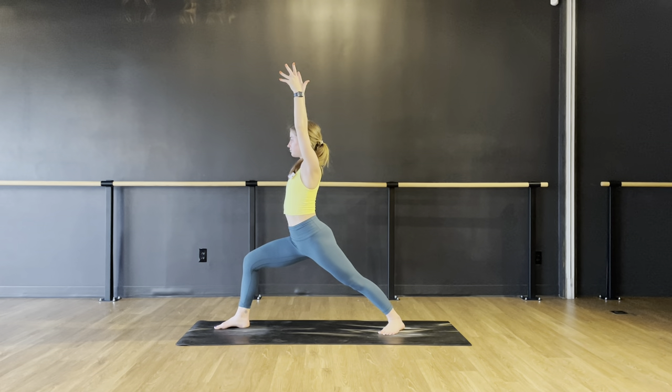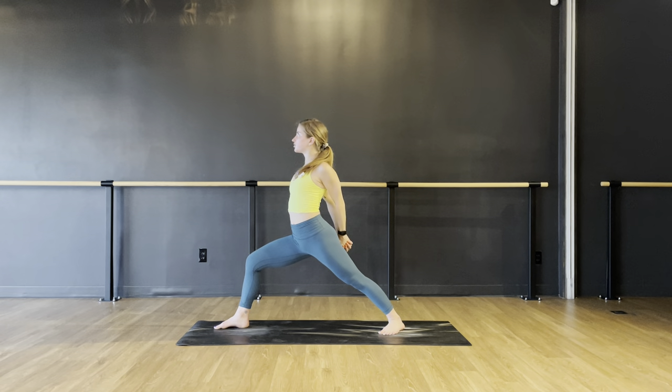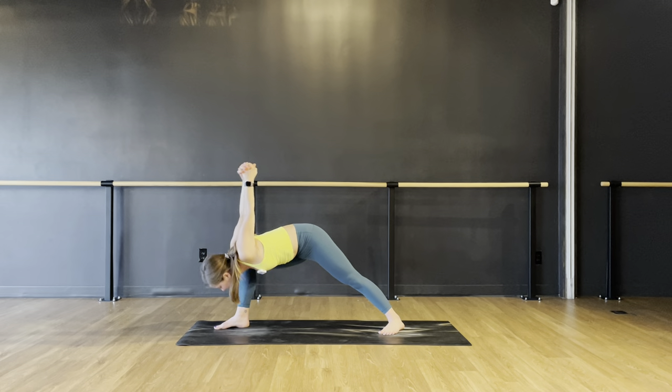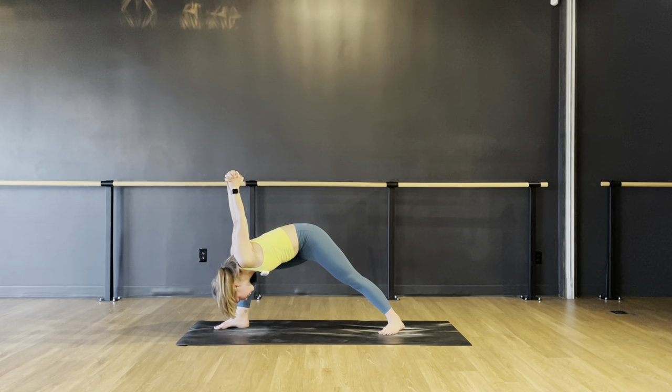Bind your hands behind your back. Inhale, lift your chest, keep your legs strong and sturdy. Exhale, dive — humble warrior. Drop down inside your right thigh, swing your hips a little to the left. Keep squeezing that left leg nice and strong for three, two, and one.